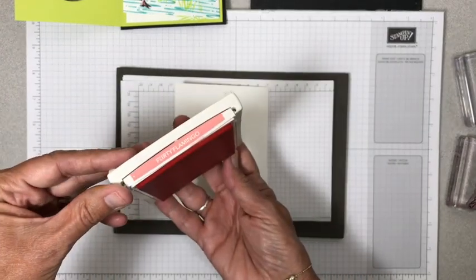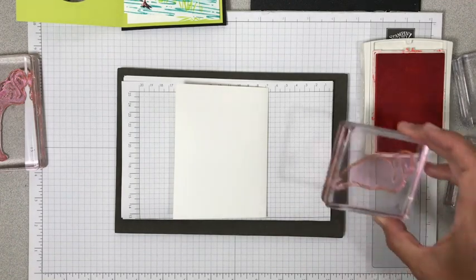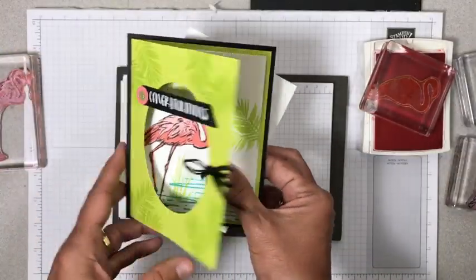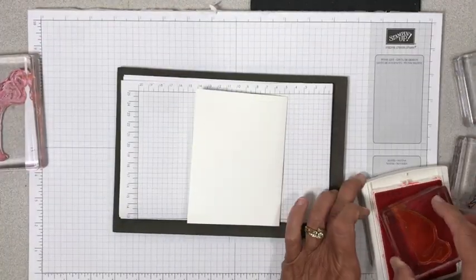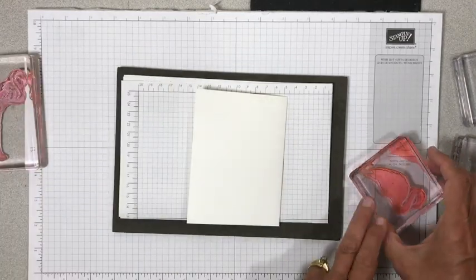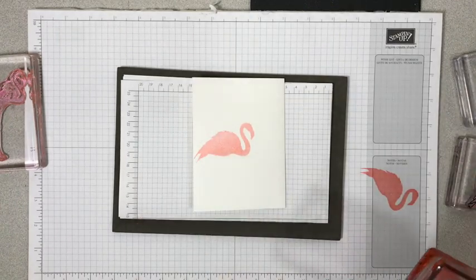Of course we have to use flirty flamingo ink when we're stamping a flamingo. And like I said, this is a three-step stamp. The easiest order of stamping these was to start with the very bold one — it doesn't have legs, but I was able to place it. I set it in here and thought about where I wanted his head to be, so you don't have to be real picky about it. I'm going to ink this up in flirty flamingo, but I want this first one to be a lighter shade. So we're going to stamp it on scrap paper first and then stamp it onto our card base. With photopolymer, I like to hold it a little bit longer as I'm stamping and give that ink some good time to transfer off.